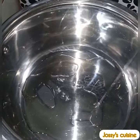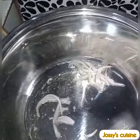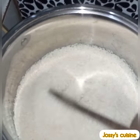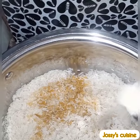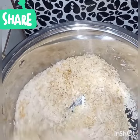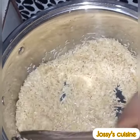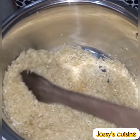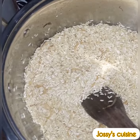We then put the pot on the fire, heat up some oil and saute some onions for about two to three minutes. Then we add in our already washed and drained rice. Into the rice we add some curry powder and white pepper. We toast this rice in oil for about 10 to 12 minutes, stirring continuously until the color of the rice begins to change. After 12 minutes the rice is well toasted.